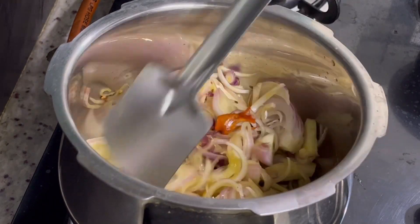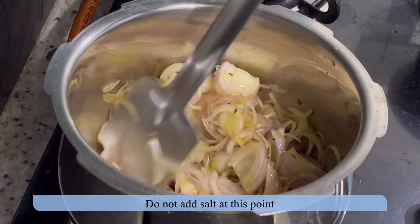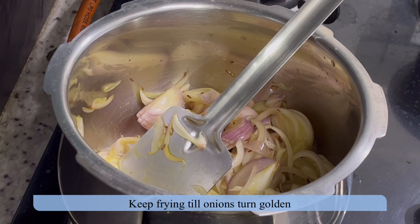Fry the onions till they turn golden brown. We are not adding salt at this stage because it may delay the browning process.